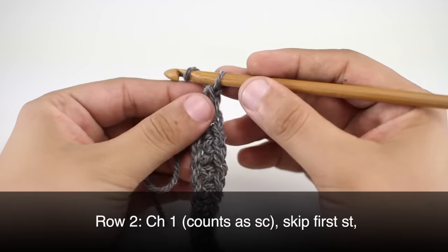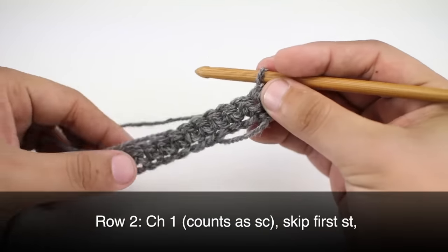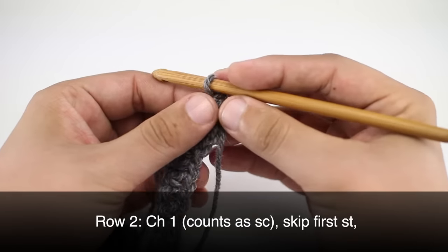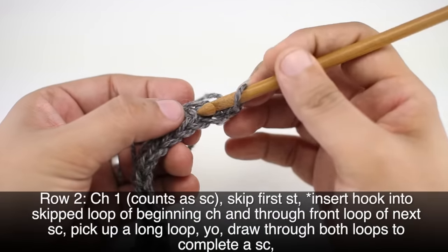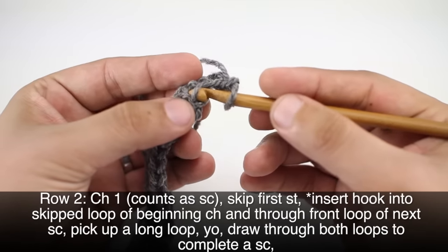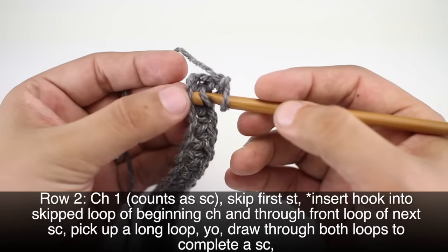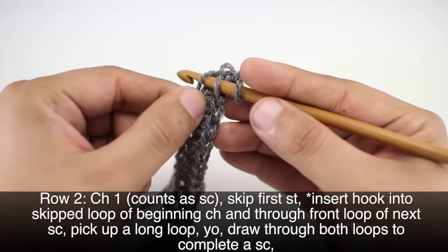Row 2. We're going to begin by chaining one and we will have turned our work. Then we are going to skip the first single crochet and go into the back loop of the next single crochet — so we're going to go in this section of the stitch right here. We're also going to go all the way through the bottom loop here, which is the open loop from our foundation chain.